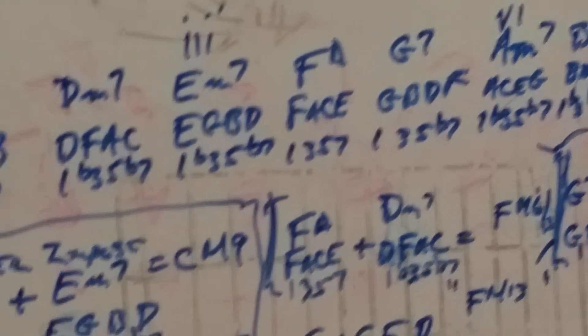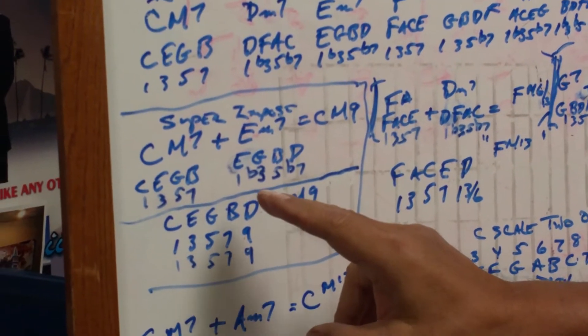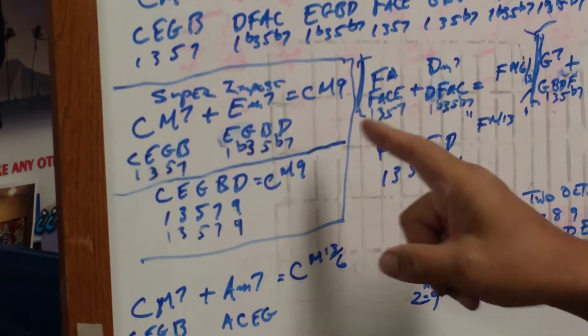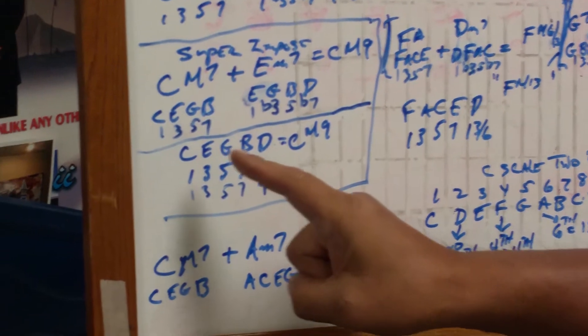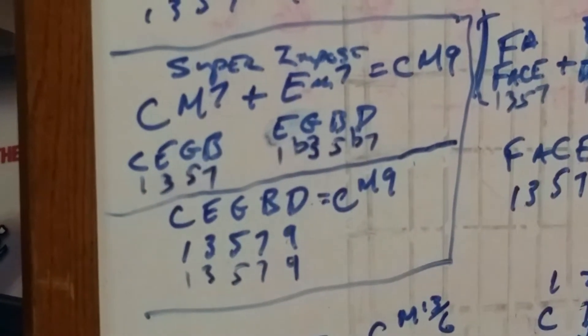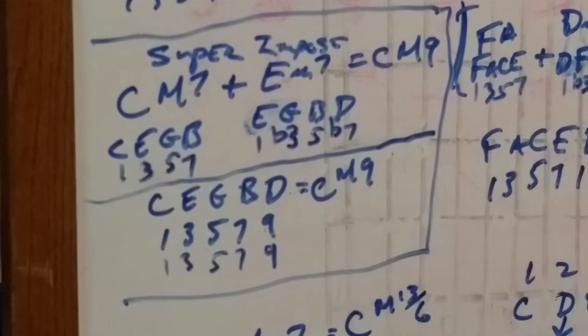To superimpose — why am I showing you this? Because you can superimpose a C major seven, which is C, E, G, B, against E, G, B, D — and you have a C major nine chord. Look carefully: C, E, G, B — can you see E, G, B, D? Can you see the common tones? All you're doing is adding the ninth — you're adding the D.